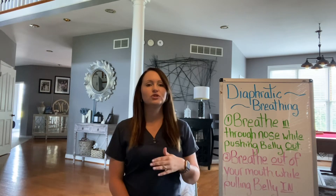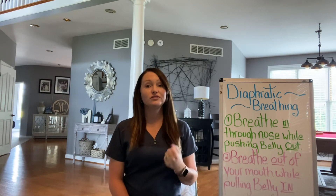Hi, welcome to Breathe Better with Elizabeth. I'm Elizabeth. I'm going to do a video that strictly goes over diaphragmatic breathing and ways to strengthen your diaphragm.